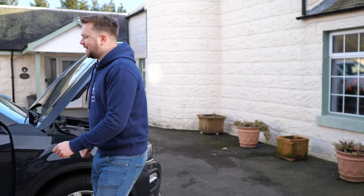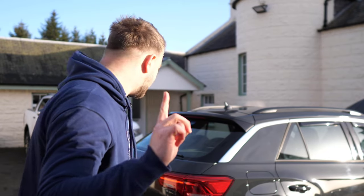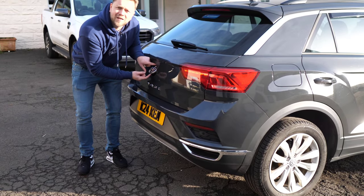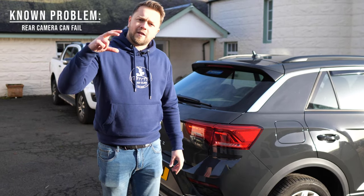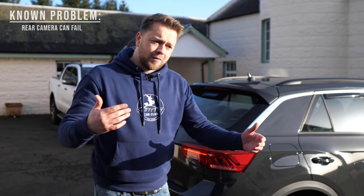Next up, let's talk about the other problems you need to be aware of. If you're lucky enough to be buying one of these with a reverse camera, make sure it actually works. A lot of people had this issue, contacted Volkswagen who would fix it under warranty, but oftentimes a non-critical repair like that could take three to six months. So a lot of people just left it, and then you come along and buy it not knowing it has a problem.